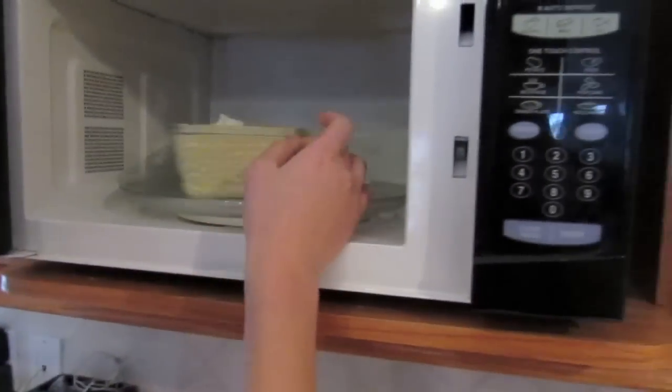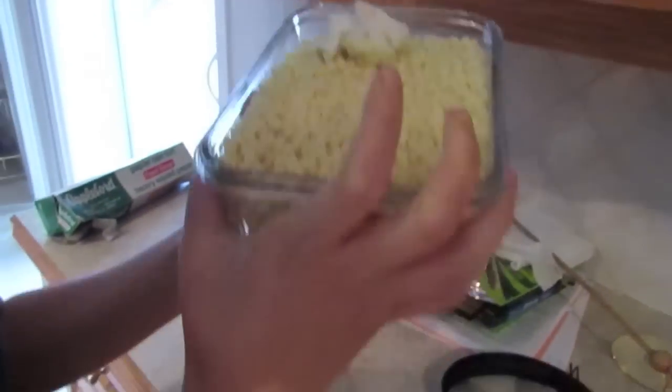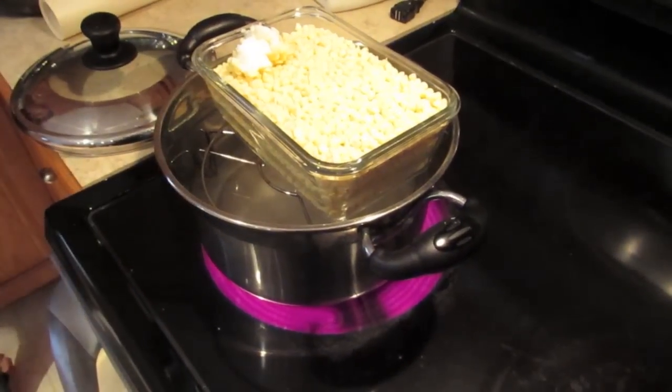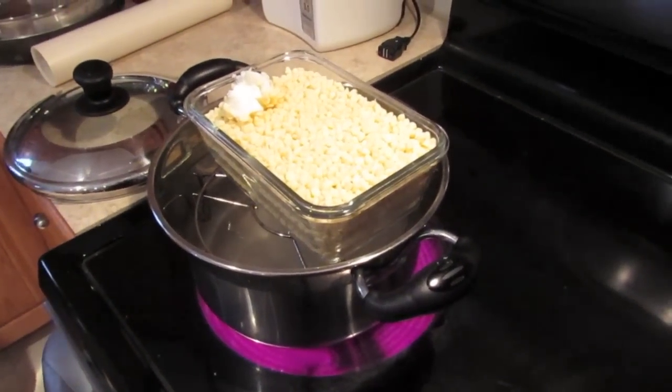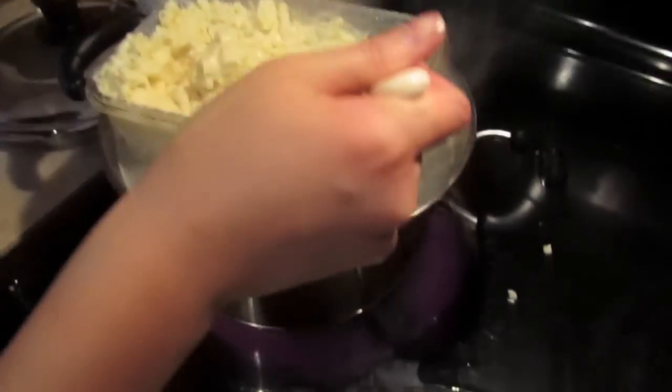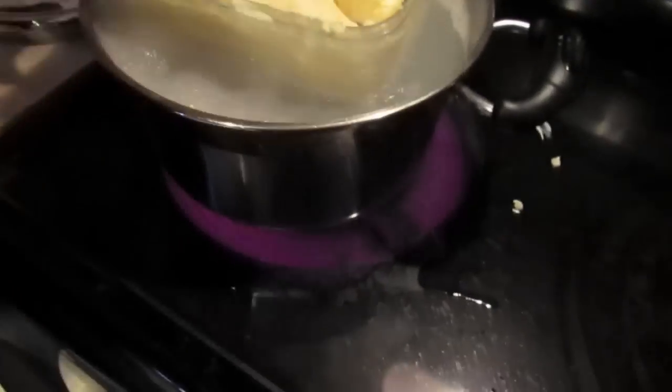Oh geez. What happened? Yeah, I put tinfoil in there — I'm kidding. Oh, what are you doing? Double boiling it! I don't wanna make videos with you anymore, Sharon. I don't wanna make videos with you anymore either. No comment. Okay, since plan A failed, we use plan B.